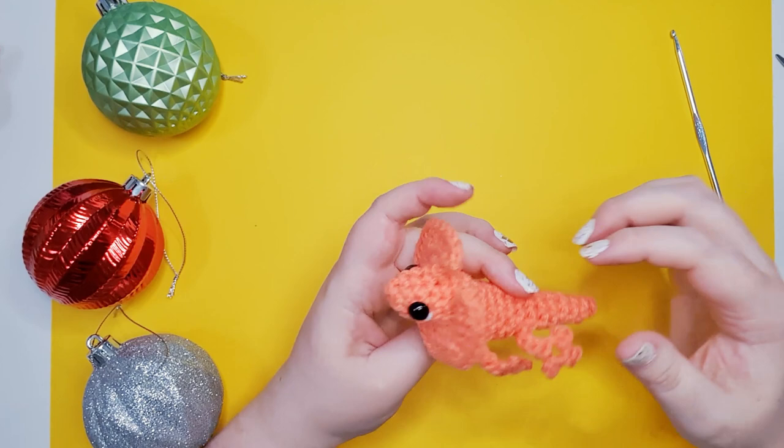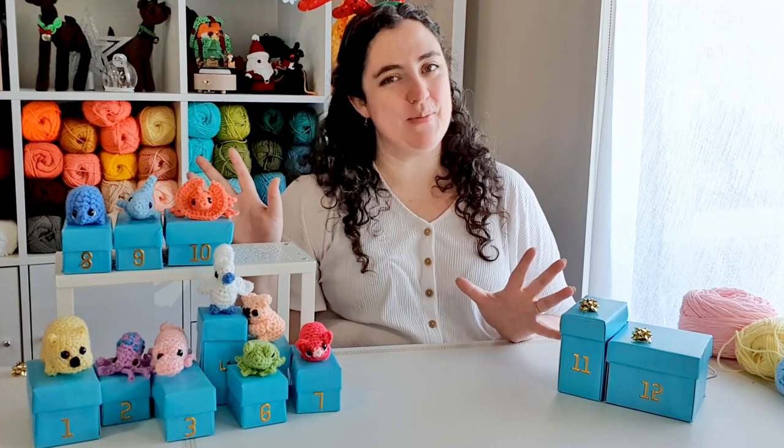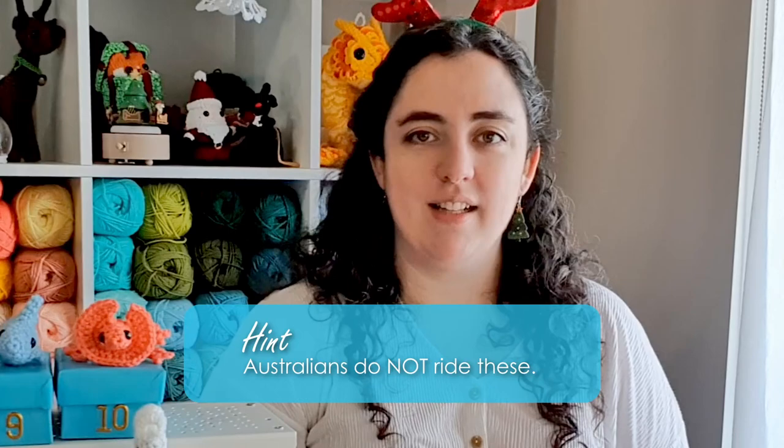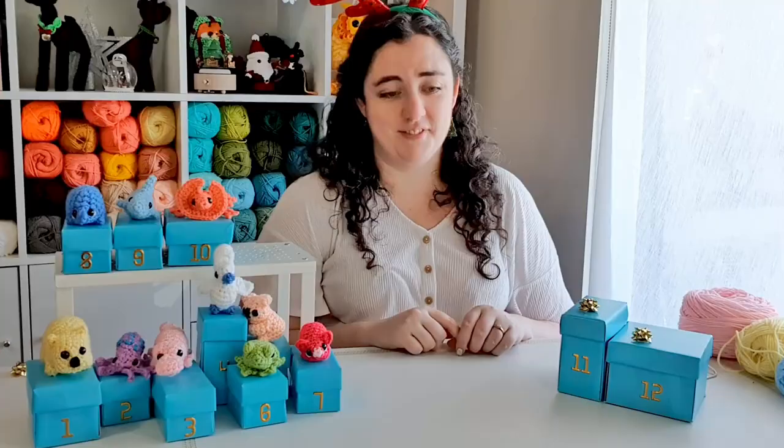I'll level with you — I didn't quite nail the positioning of those eyes, but it's pretty close. There is our little frilled-neck lizard! I hope you had fun making him with me. Your hint for day 11 is: Australians do not ride these. Leave your guesses in the comments below and I'll see you tomorrow. Okay, bye!